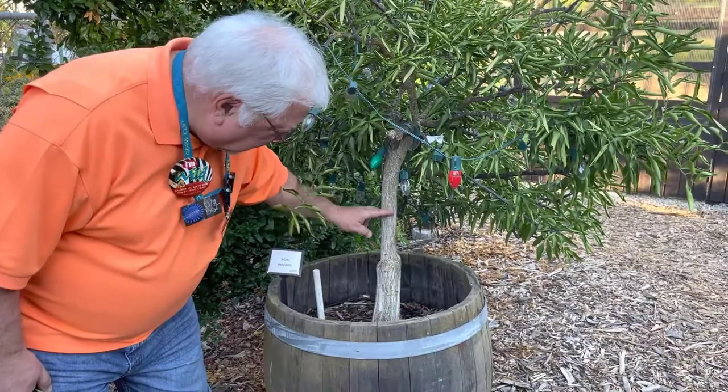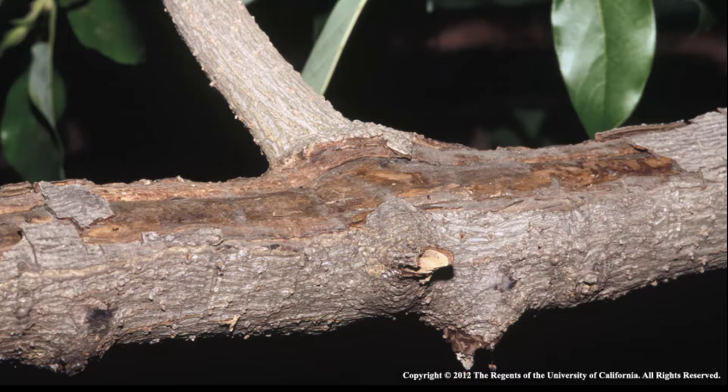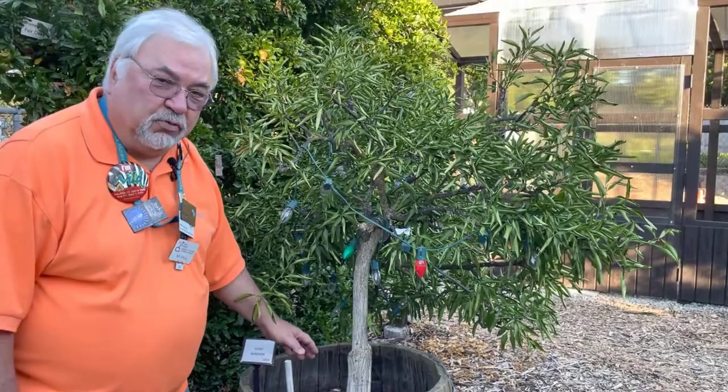Moving up the trunk — before we get to the graft area, this tree has already been painted with a whitewash: a 50-50 mix of interior latex paint and water, which gives it some degree of sunburn protection. Sunburn will dry up the bark, crack it, and it becomes an entryway for disease and pests. That's an action item if you haven't done it. It doesn't last forever, but it's a really good thing to do.